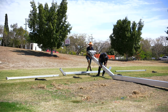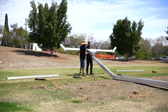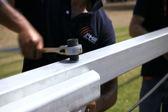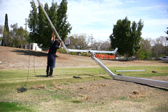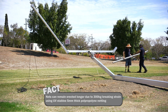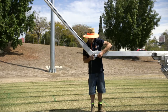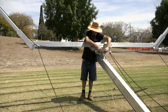Insert the rear pole extension into the rear base pole and secure with eye bolt. Install the cross arm to the pole extension with four bolts and tighten. Feed the rope onto the extension arm and install into the cross arm, then secure with the locking bolt.